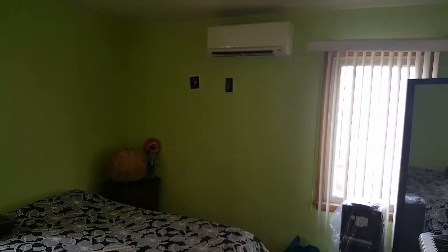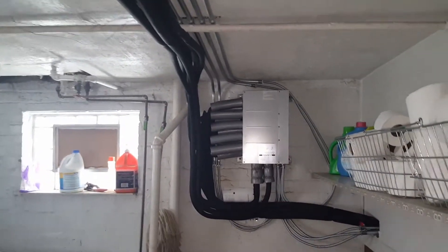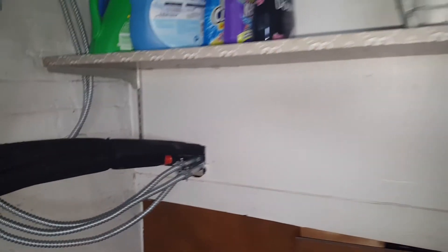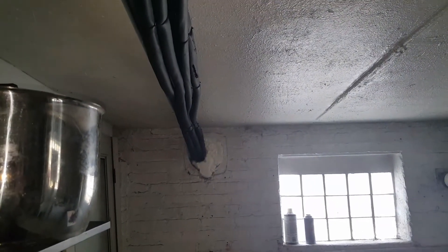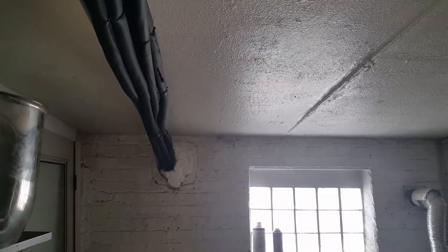Here is our branch box. We got some lines going through here — this goes underneath the stairwell and goes into the basement, which then goes back outside. Of course, we got our line set. One line set comes in from the condenser, and then the other two sets of lines are going out to the units on the back of the house.